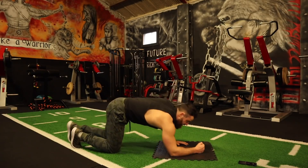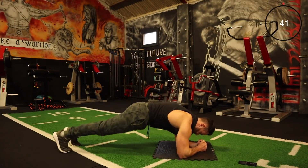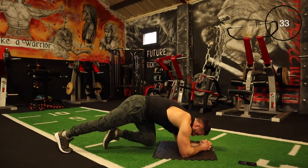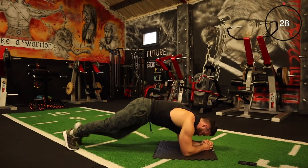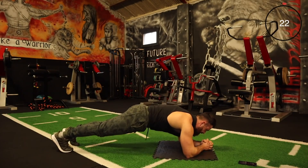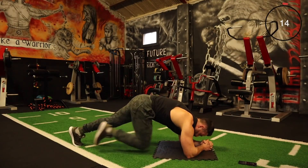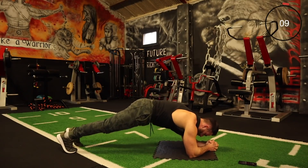Let's do this — plank climbers, just kicking in and out. Every rep, let's go. That's a tough one. Keep it going. A few more seconds, let's go.